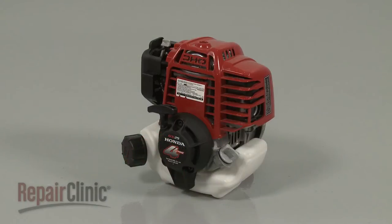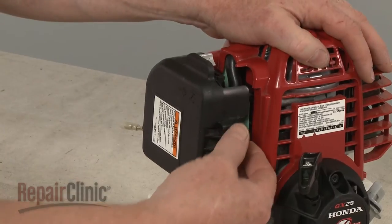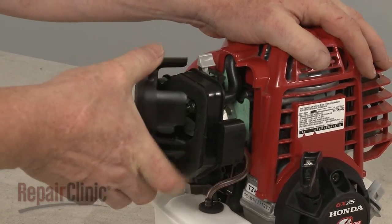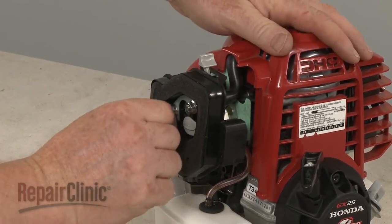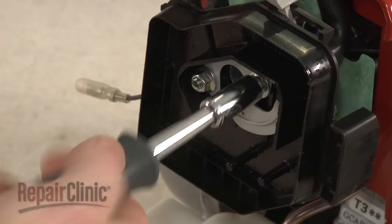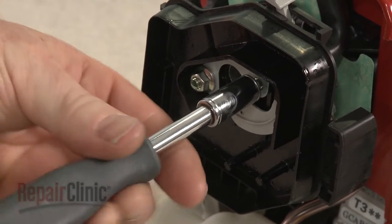Before you replace the metering diaphragm in your engine's carburetor, first make sure the engine has cooled. Now depress the tabs to release the air filter cover and pull out the filter element. Use an 8 mm socket or nut driver to unthread the mounting nuts securing the filter housing.